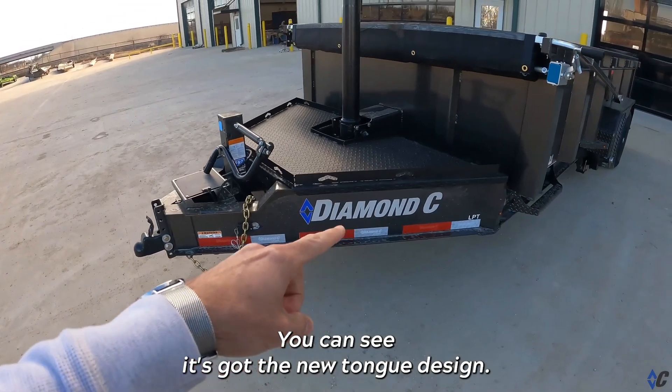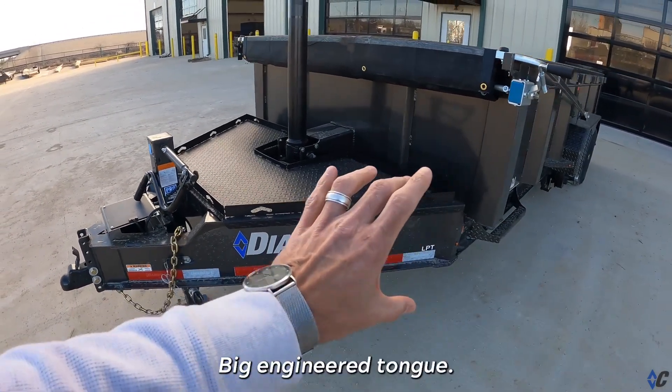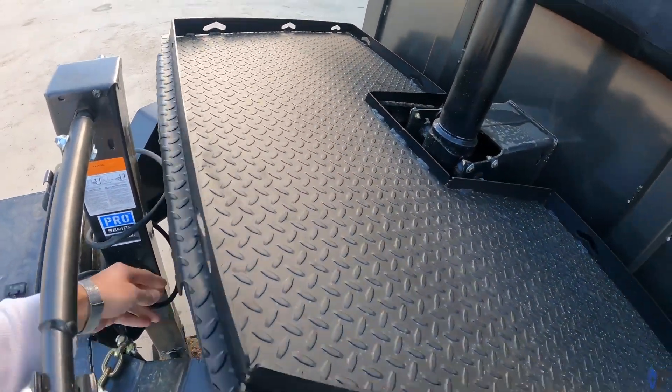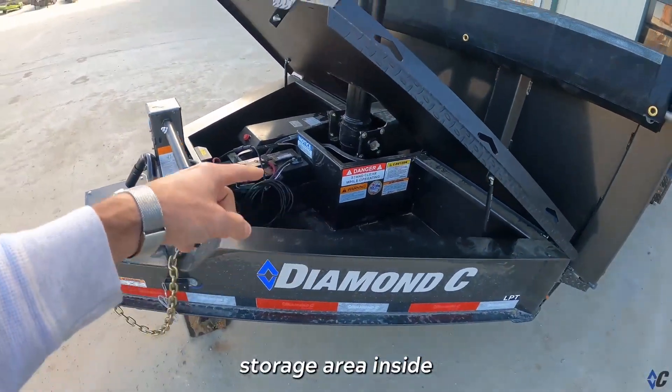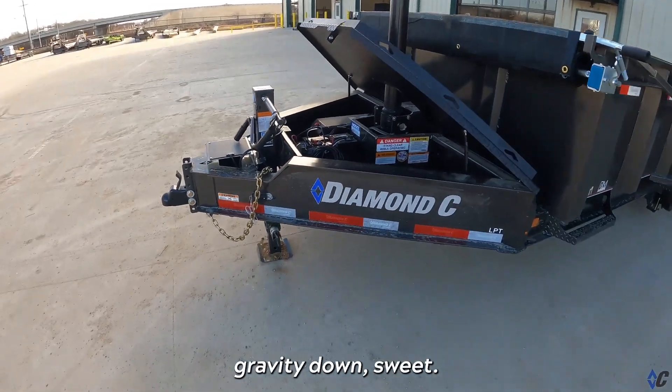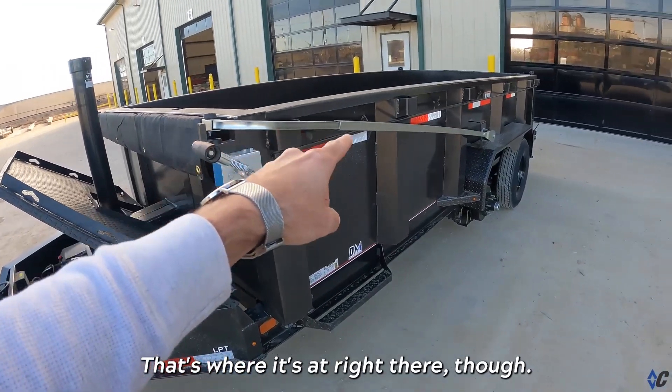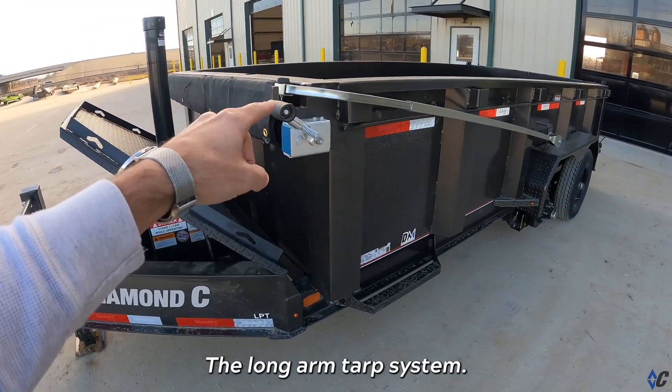You can see it's got the new tongue design — big engineered tongue. It's got the HD lid on top for working surface and storage area inside, gravity down. It's got three-stage telescopic — that's where it's at — and the long arm tarp system.